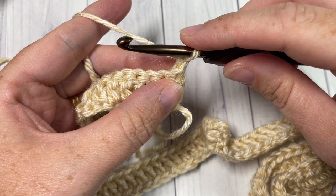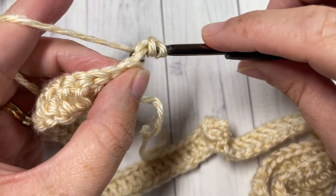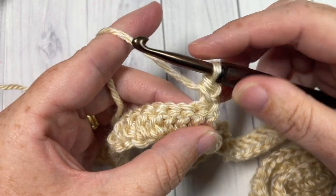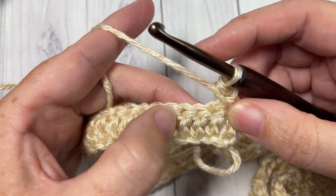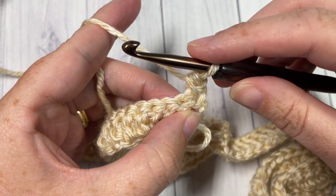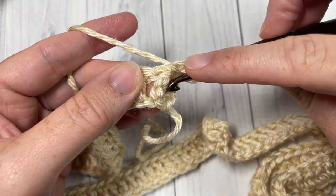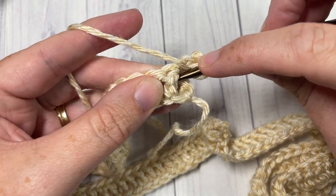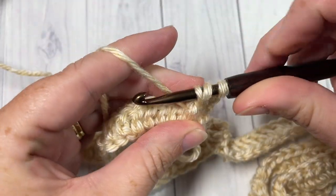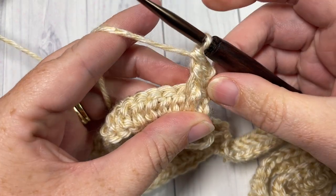You're now going to begin Row 2 with a half double crochet into your first stitch. Your chain one does not count as a stitch. You're then going to work front and back post double crochet stitches around the posts of the next stitches. Begin with the front post double crochet by yarning over, bringing your hook in front of your work, and inserting your hook around the post from front through the back, out through the front of the next stitch. Yarn over, draw up a loop, yarn over and pull through two, and yarn over and pull through two more. That's your front post double crochet.